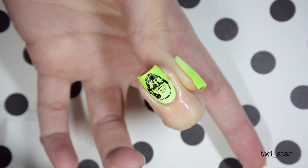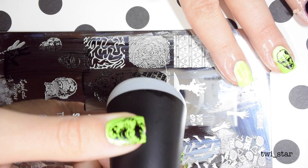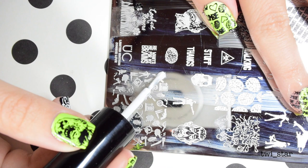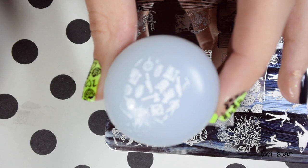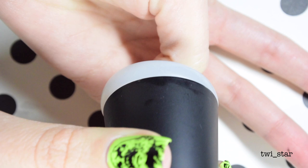I wanted my index nail to say 'zombie' like 5,000 times, so that's why I chose that image — smush, there it is. I'm pretty annoyed at myself because I had that whole image to use and I used the part where that little gravestone is cut off. You can see it on the stamper — that adorable little gravestone is cut off on top, and I end up stamping that part at the top of my nail.